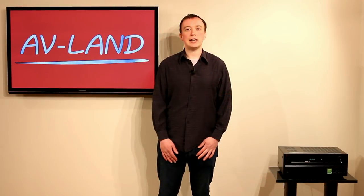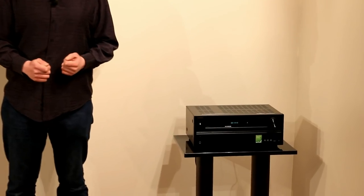Hello and welcome to this AV-land review of the Onkyo TX NR626 home cinema receiver. We're going to talk you through the features of this receiver, a little bit about how to set it up, show you its menus, its networking features, and most importantly we're going to tell you what we think it sounds like and what it's like to use.